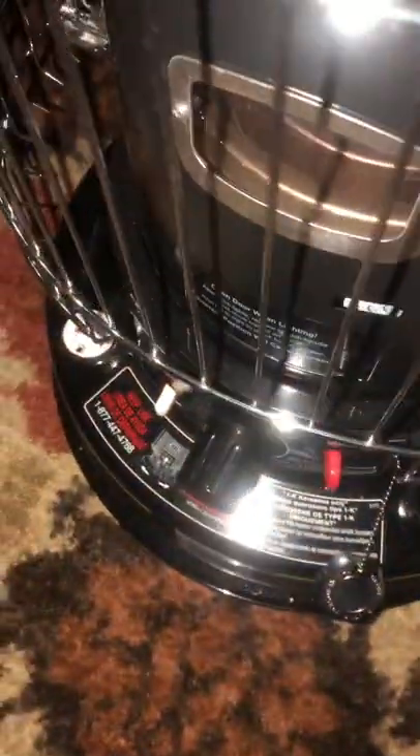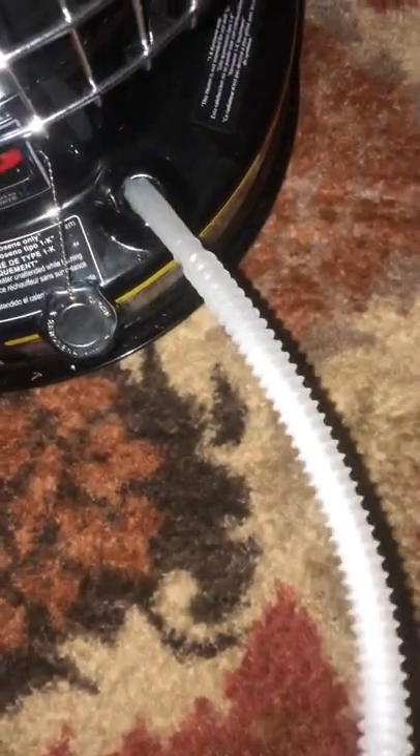All right guys, it's a kerosene heater. First thing I do is just flow — I don't know why, I always flow sometimes, sometimes we don't.